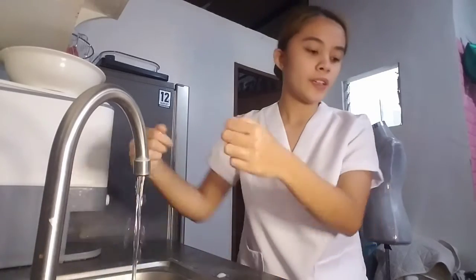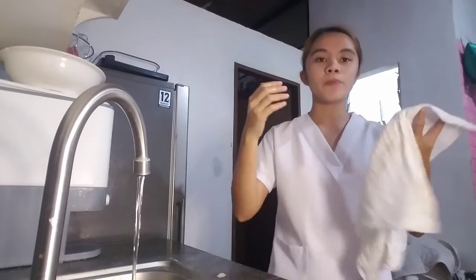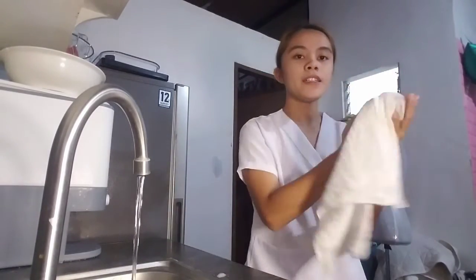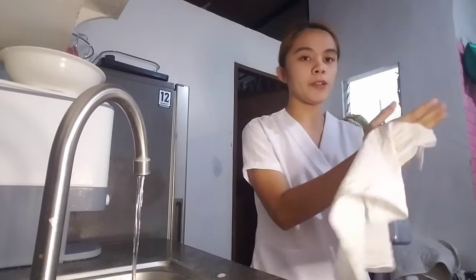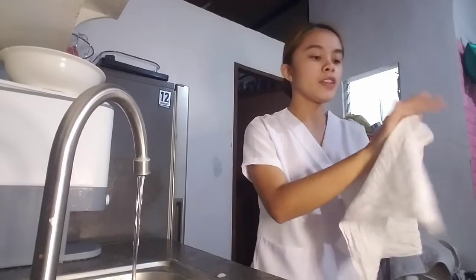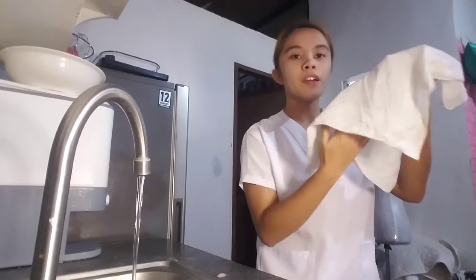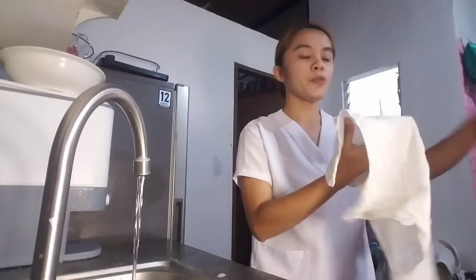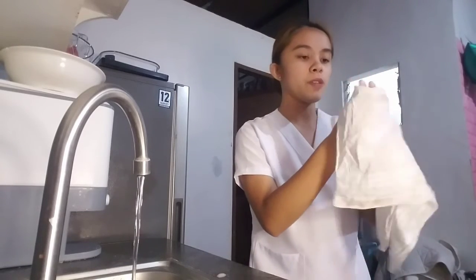After that, dry your hands using a towel, moving from the fingers to the wrist. Spread the towel and divide it into two sides — use the upper part for the right hand and the lower part for the left hand. Notice that I am drying from the fingers to the wrist without going back. Now I will use the lower part of the towel to dry my left hand in the same manner as I did with my right hand.